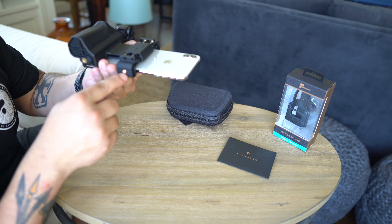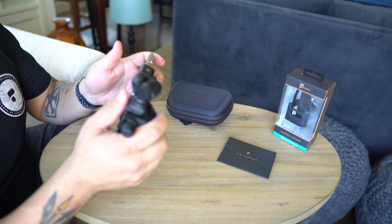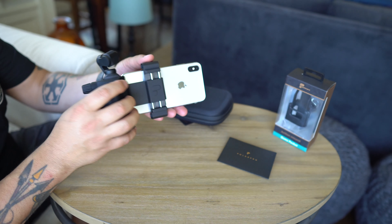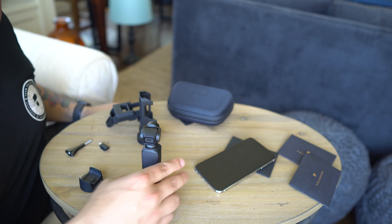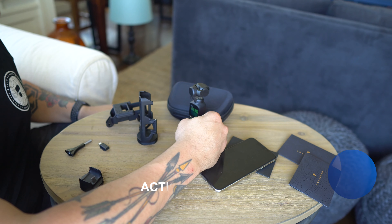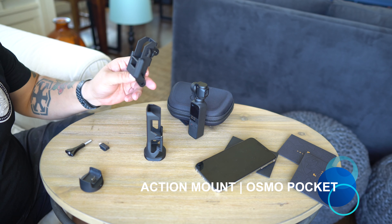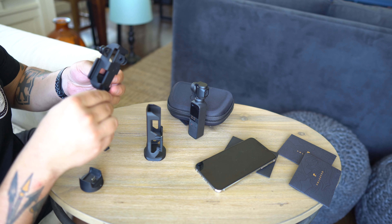The first one we have here is this handheld grip, which is actually kind of a two-in-one. First you have this nice grip here, but it also comes with this adapter that you need in order to put it into the clip. You could actually use the grip by itself — it has what looks like two quarter-twenties, one at the bottom and one on the side. So you could put this right on a tripod, or attach a microphone or a lume cube right there.